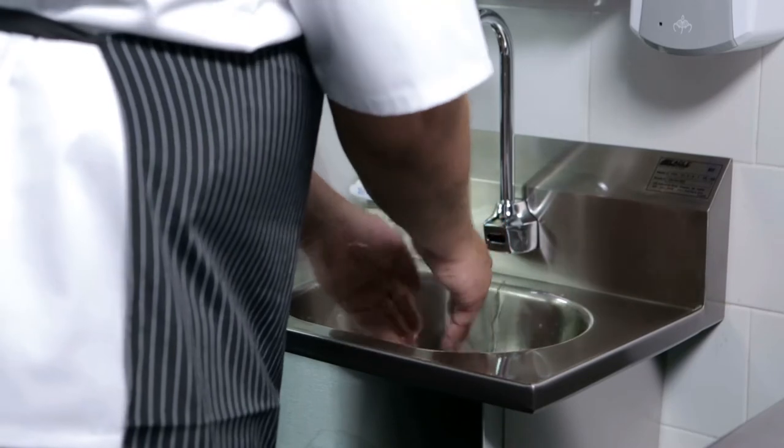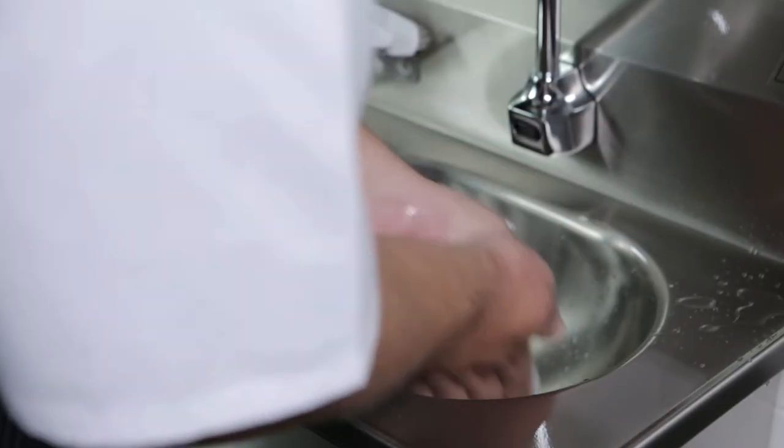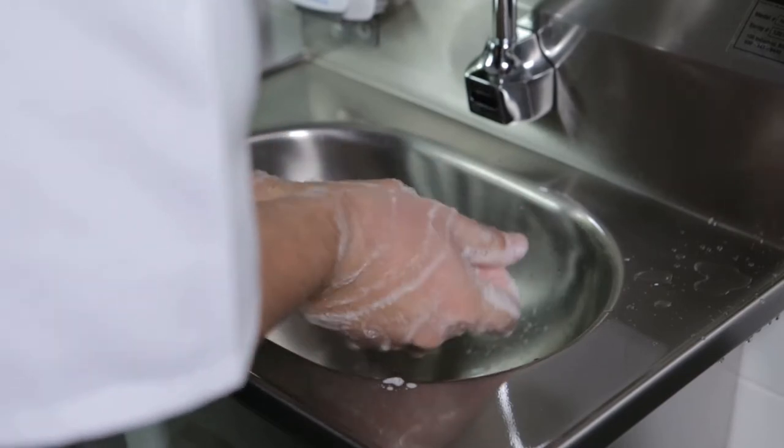Wet hands as a pre-rinse. Take soap and scrub vigorously for 15 seconds: palm to palm, front to back, claw to paw, the interlock, the wrists, and finally the thumbs.